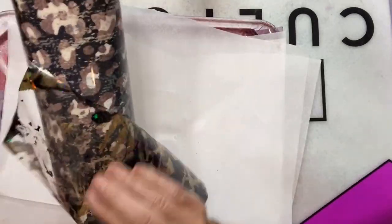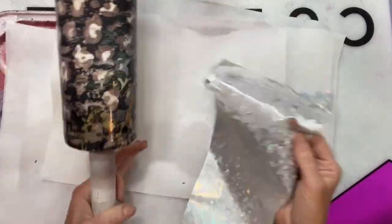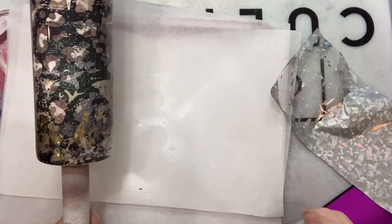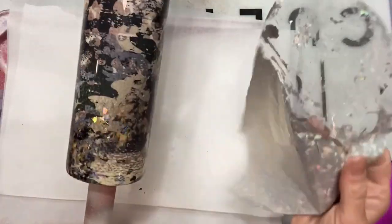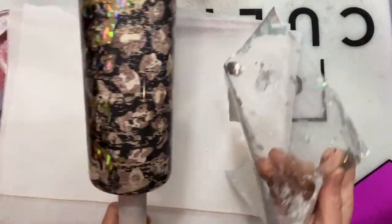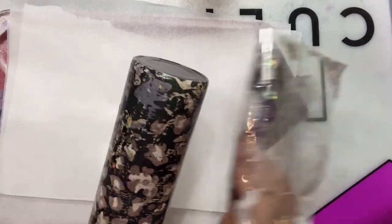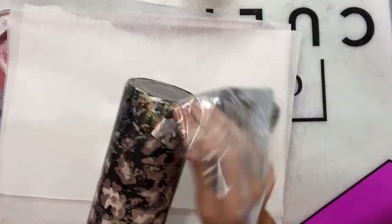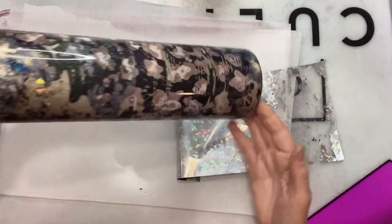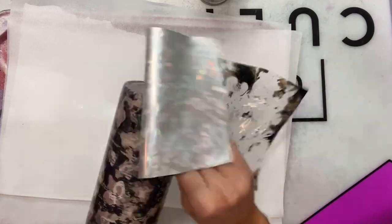I'm like a kid in a candy store — there are just so many options with these foils. You literally just spray the adhesive and stick it right on there. I'm basically working my way around the cup, and I'm going to do the bottom also. I wasn't sure if I was going to put vinyl on the bottom, but I decided to just go ahead and do some foils on there. I love this pattern because it has gold and black holographic in it, so it all blends together.